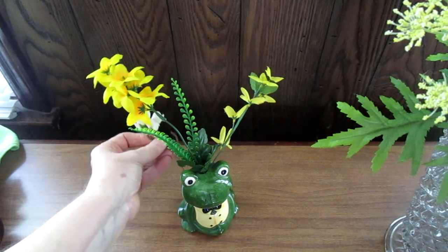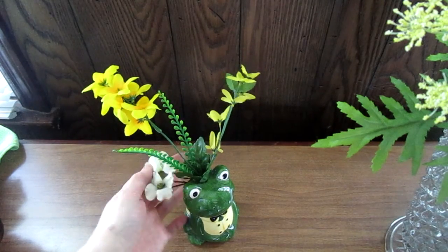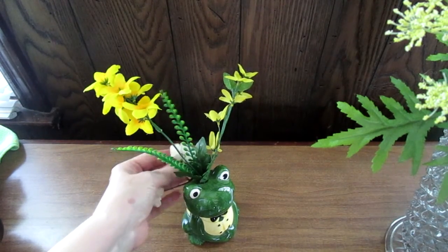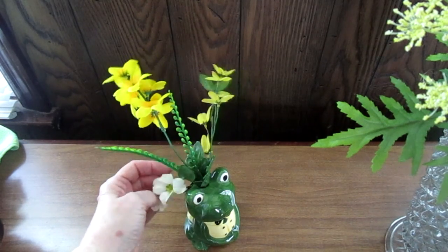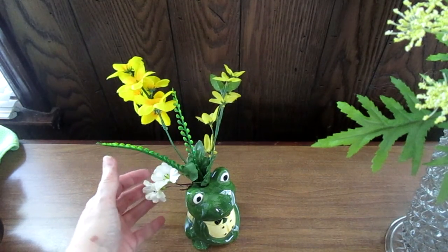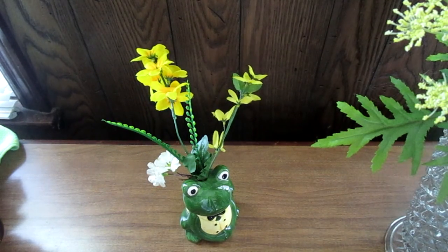These little white flowers — these little white dogwoods — dogwoods bloom in the spring but these are the ones I had on hand right now. You get the gist of the idea — you can use almost anything, it doesn't have to be a flower pot.